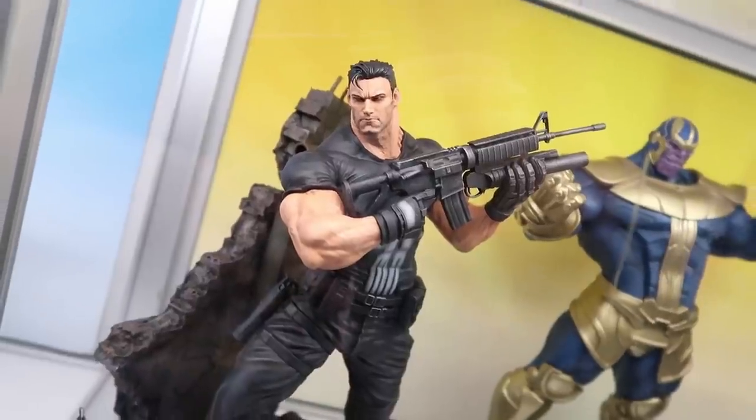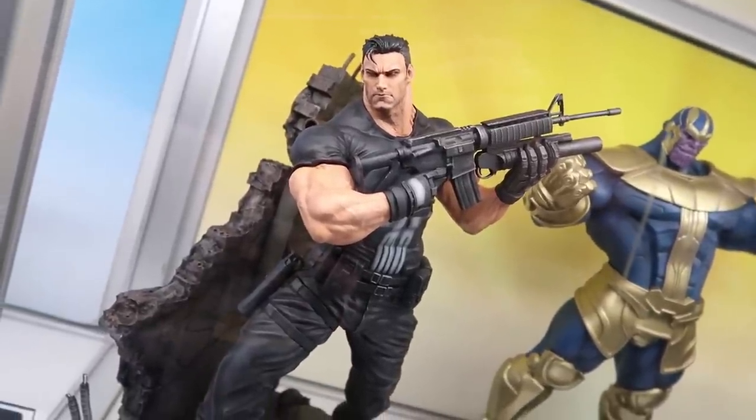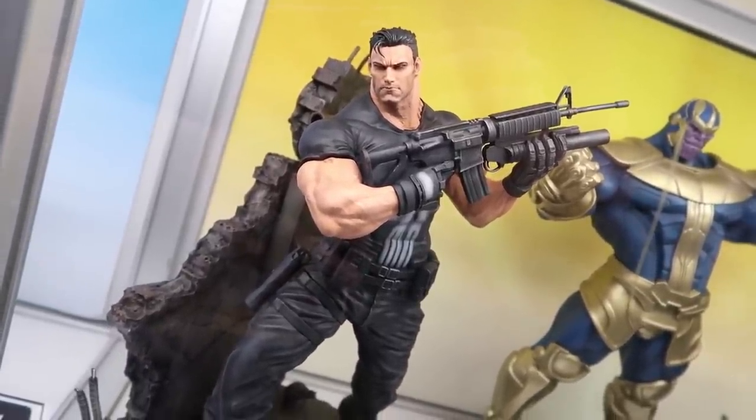For the first time ever we're showing Punisher — our newest Fine Art Statue. He'll come with a different set of arms so you can display him with a handgun and a knife, and he comes with a different portrait too — a little older, more grizzled, battle-damaged Punisher for the second portrait. It really creates the ability to display two distinct looks.